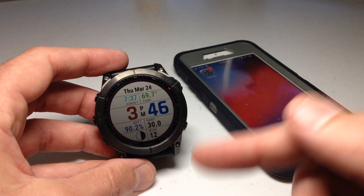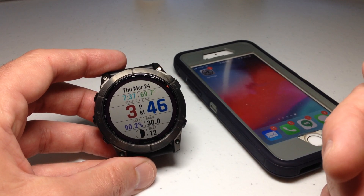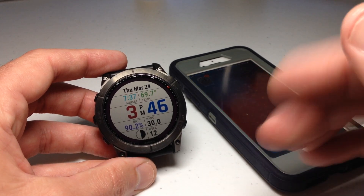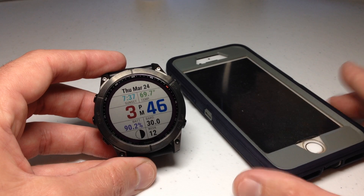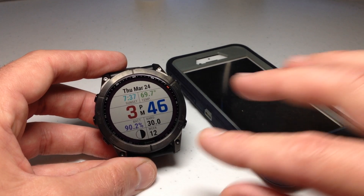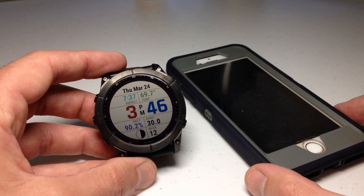Hey everybody, in today's video I'm going to be showing you how to control which notifications you're getting on your Garmin Fenix 7 series watch from your Apple iOS device. I mention that because I don't know much about Android devices, so this video is really just for Apple users. That said, this will really work for any Garmin device you've got that's connected to a cell phone.